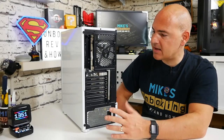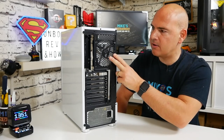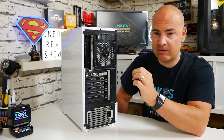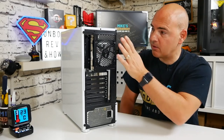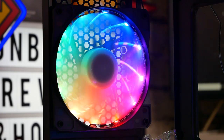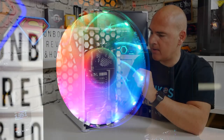Moving around to the back of the case, it's a very standard layout. There's a 120mm RGB fan included as stock — we'll get to the big issue with those RGB fans a little later. There is some adjustment up and down on the fan, though not a great deal. Given the limited width of the case, 120mm is the maximum fan size you'll get in there.